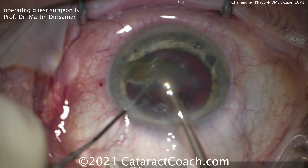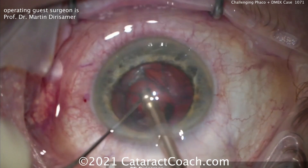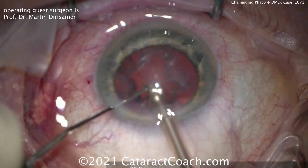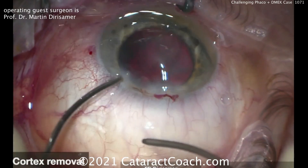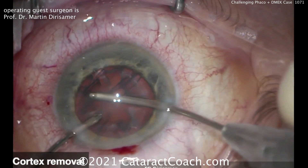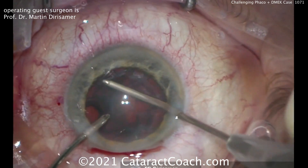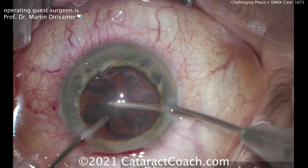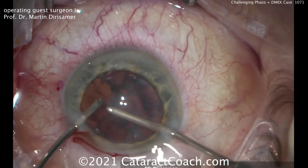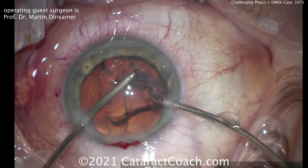He's finishing up the cataract surgery — there's the last bit of the cataract coming out. Notice the safe position of that chop to protect the posterior capsule. You certainly don't want an issue of a broken or ruptured posterior capsule when you're also doing a DMEC. Bimanual cortex removal with IA probes goes pretty smoothly. The graft is the most important part of this procedure, and the challenge in this case is lens calculations, but also positioning of the graft.